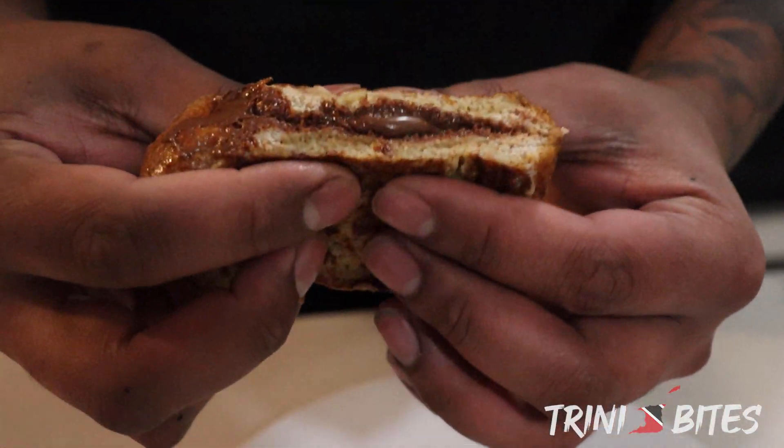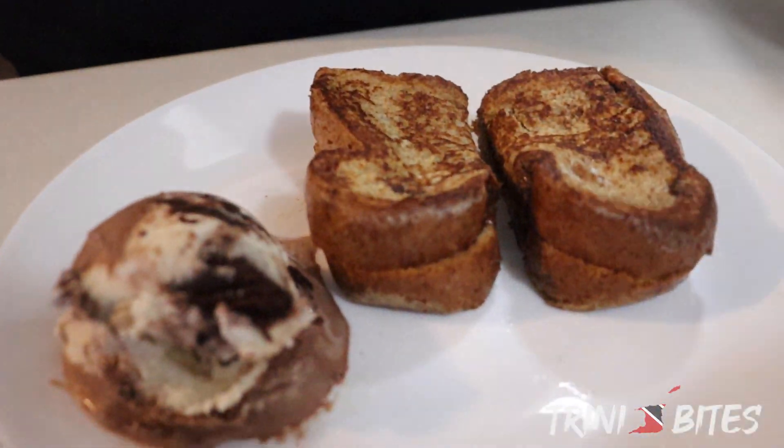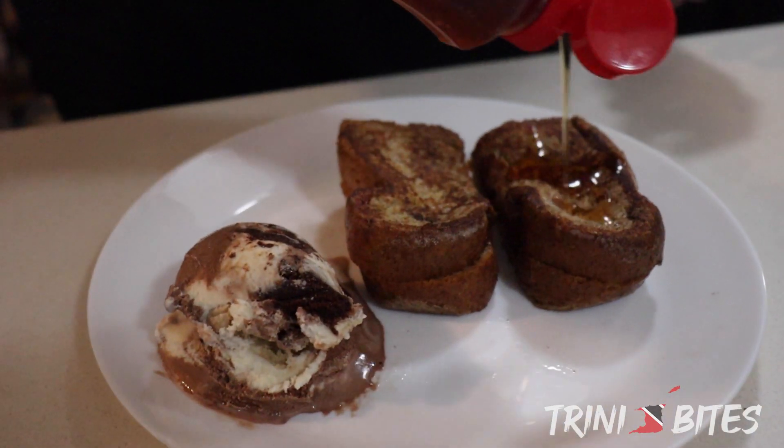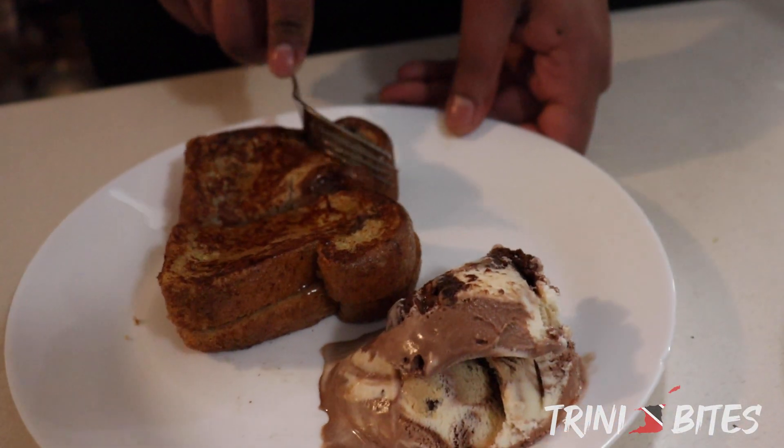Nice. Melted Nutella — who doesn't like that? Just some maple syrup, and give this a try.